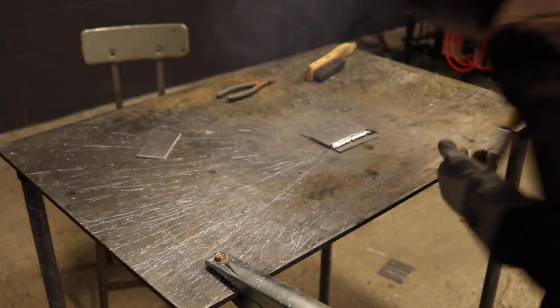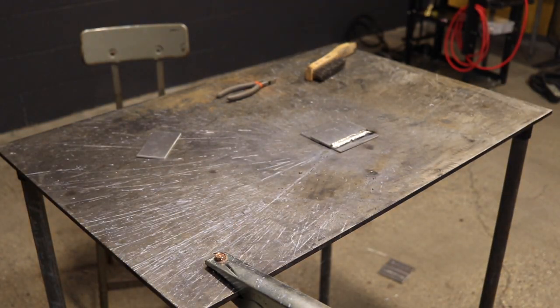This is a solid aluminum weld in real time — it is not fast forwarded. In order to properly weld aluminum it needs to be hot and you need to move fast.